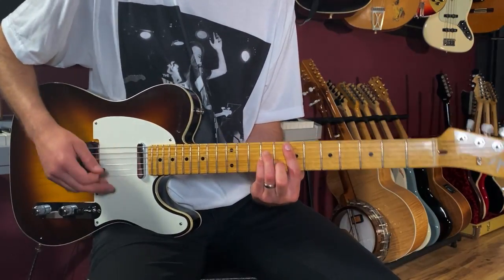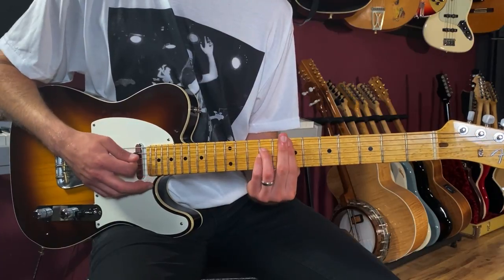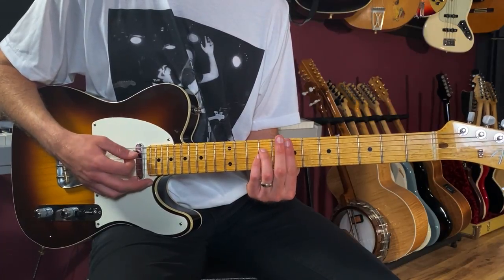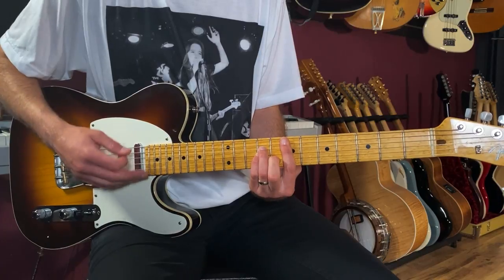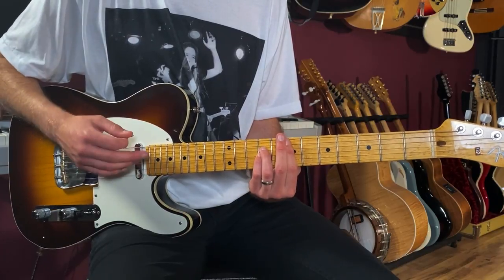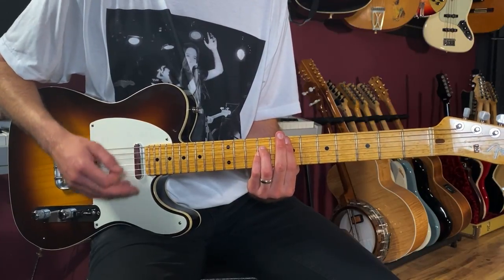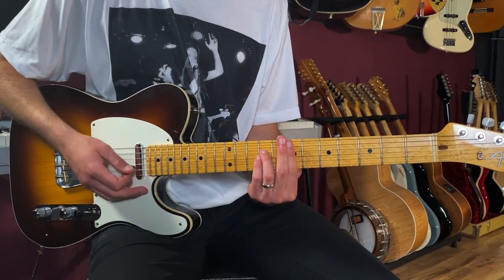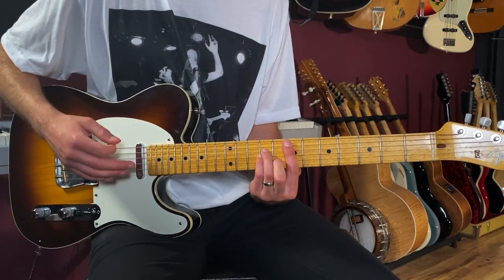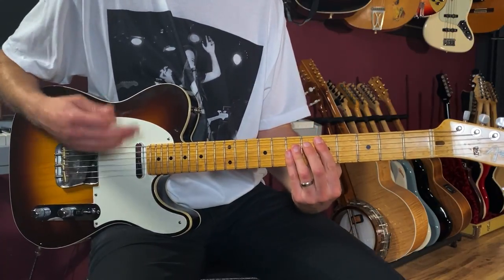This next part is an E sus 2 — it's like an E minor bar chord but I'm lifting up my middle finger and then adding it back down, trying to make that second string the highest note. The picking pattern is: one-e-and-a, two-e-and-a, three and a four and a — down, up, down, down, down, down, up. It's a two-beat pattern: down, up, down, down, down, down, up. Then you change chords and do the same thing.